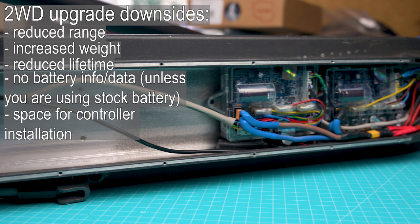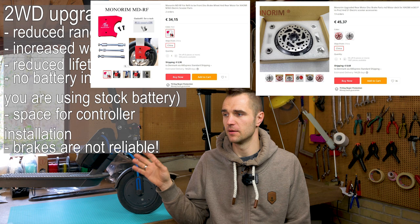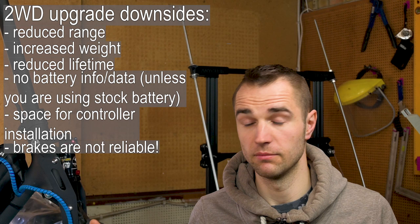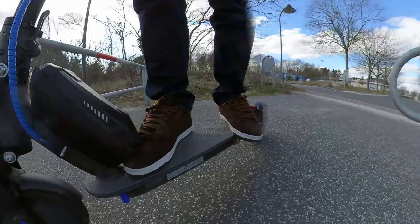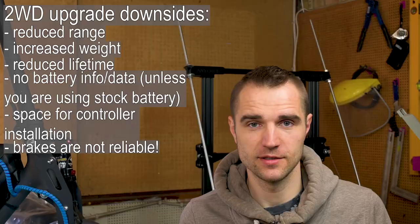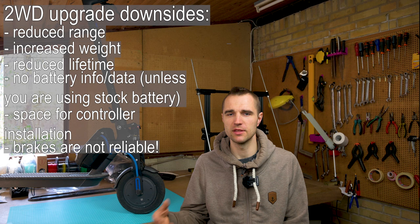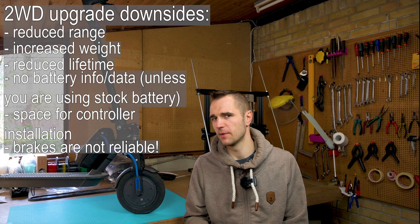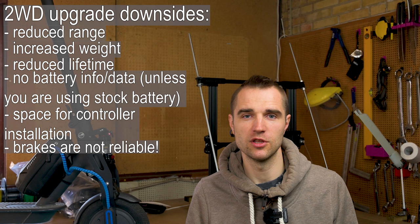The next issue is brakes. My scooter doesn't have any mechanical brakes right now — I've ordered the cover kit and brake kit from Monorim and I'm waiting for them to arrive. Until they arrive, I only have the electrical brake coming from both motors, and it stops the scooter very efficiently — it's all fine until something fails. If your battery fails, there's no way to regenerate energy and your brakes simply won't work. Also keep in mind: if your battery is full and you're rolling downhill with two motors regenerating energy, your battery may stop accepting charge and then you have no brakes.